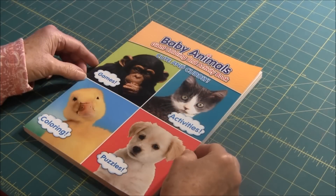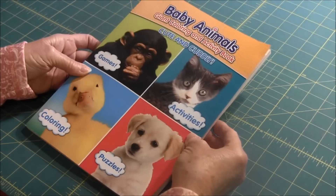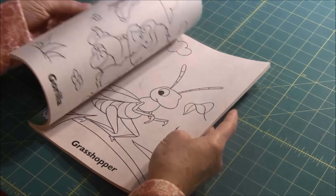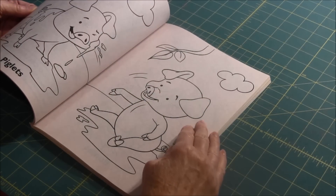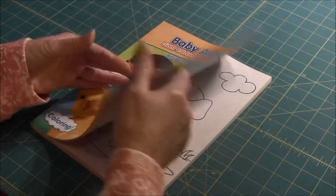Hello quilters. This is needlepointers.com and this is a quick tip on how to find appliqué patterns when making quilts. One way is to buy coloring books — inside there are usually lots of large designs that you could use for appliqué.